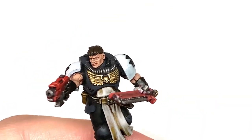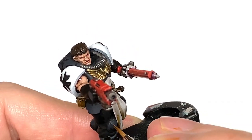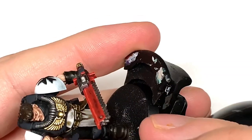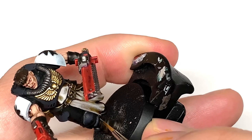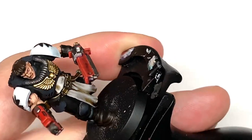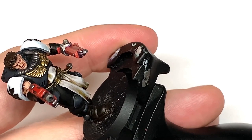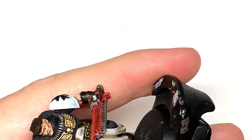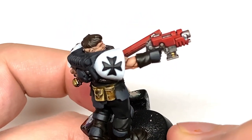I'm going to use Citadel Mechanicus Standard Gray — doing some edge highlights mainly on the top edges of everything to make them stand out. That includes the knee pads, the little bolts on the knee pads, the armour plates on the boots, the face armour on the torso, and plenty of details on the back of that carapace armour.